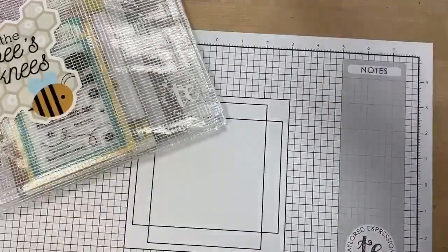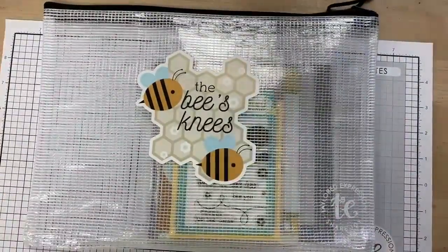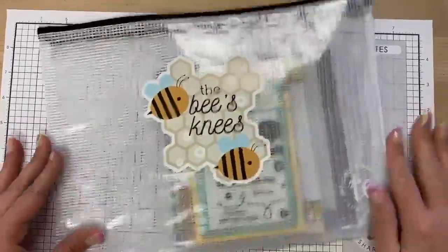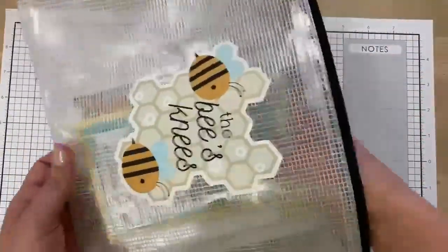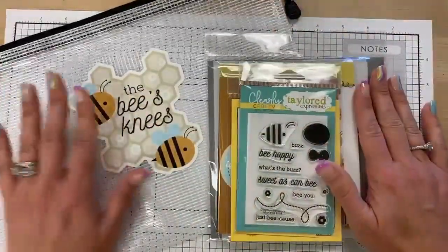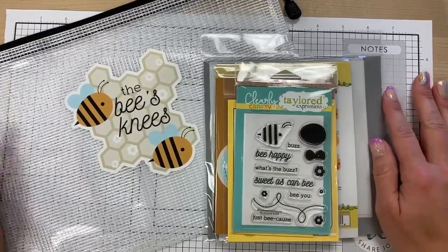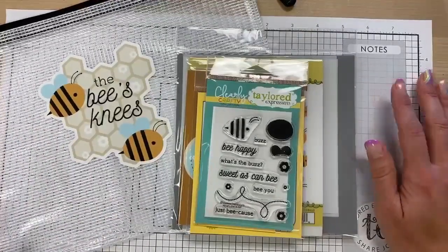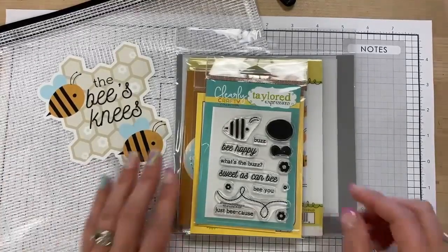So there we have it — the $100-plus freebie for this month. Now let's talk about the Bee's Knees Kit. The first thing you need to know is if you're considering purchasing it, do not wait. This one has been very well received so far this morning — lots of people excited about the bees — and I am expecting this one to sell out. So if you're listening now, go find the kit and grab it if you love it.